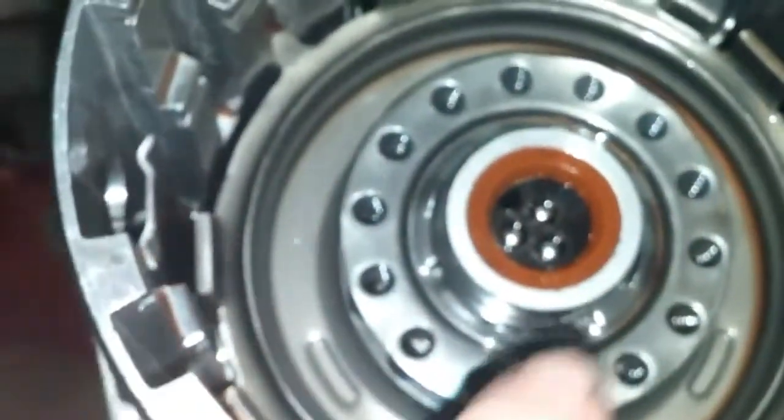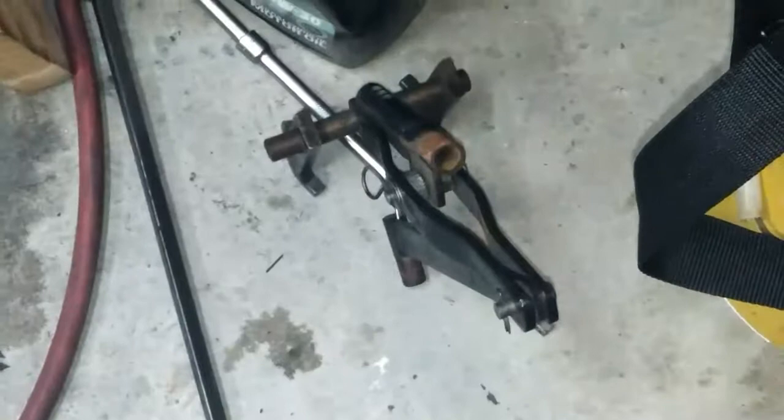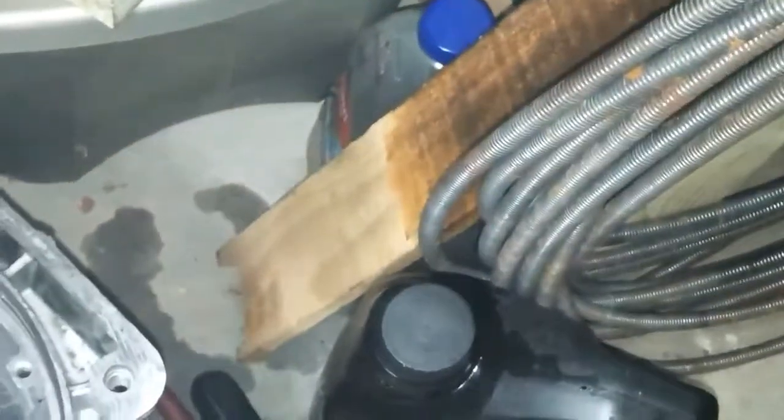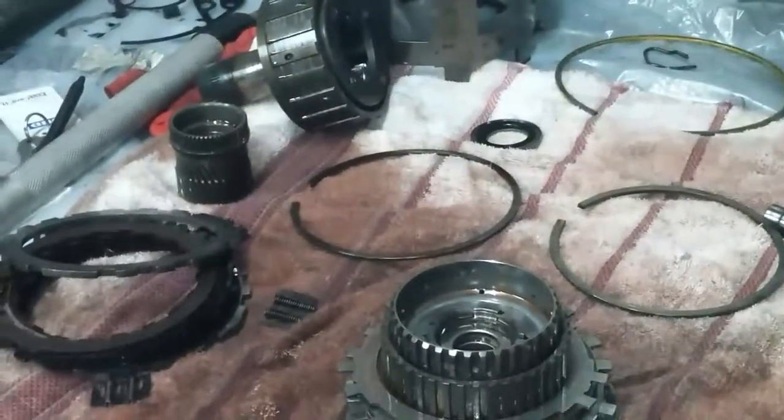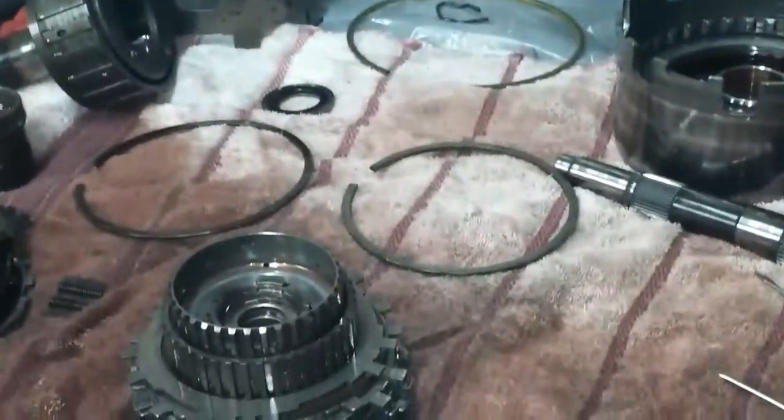I just stopped because my son wanted to watch some TV. This rod right here — when you press here the rod goes up and down. I actually tried that first before I made my little wood block, because they sell a special tool — of course it's like $70 — and I'm doing this one time. I may do it again but I don't really plan to do this over and over again.